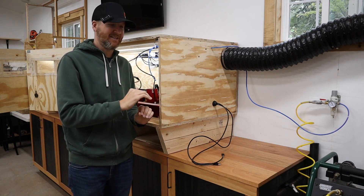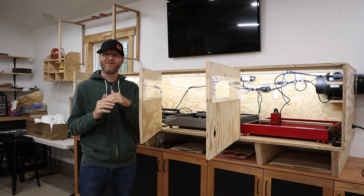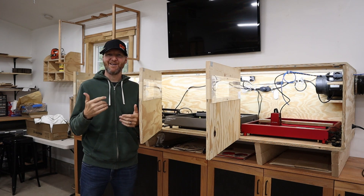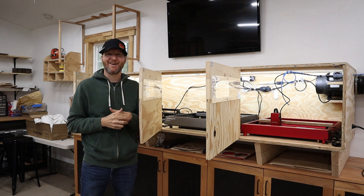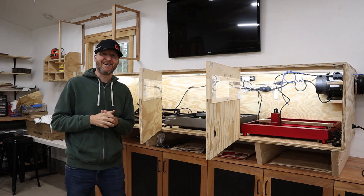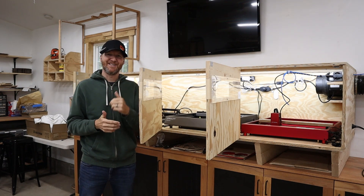If you have any questions on this enclosure I'll be happy to answer them — just leave them in the comments below. If you're interested in buying your first laser, I highly recommend the xTool on the end, my daily driver. I'll provide that promo code in the link and you can save some money if you want to pick one up yourself. As always, we'll see you on the next one.